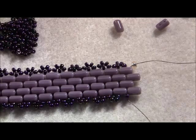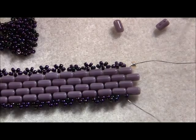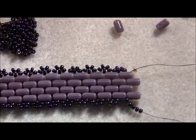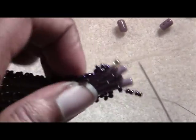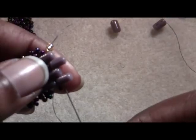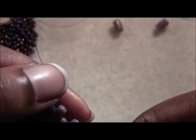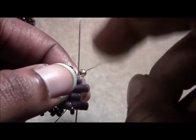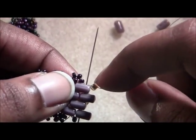I've got my last four seed beads strung on, ready to put on my very last embellishment. Work your way through all the way through the last hole.